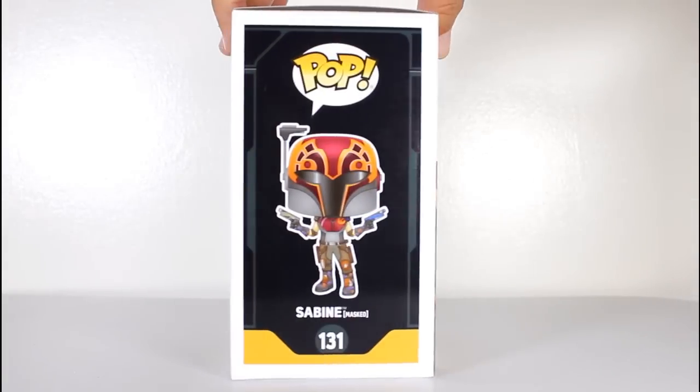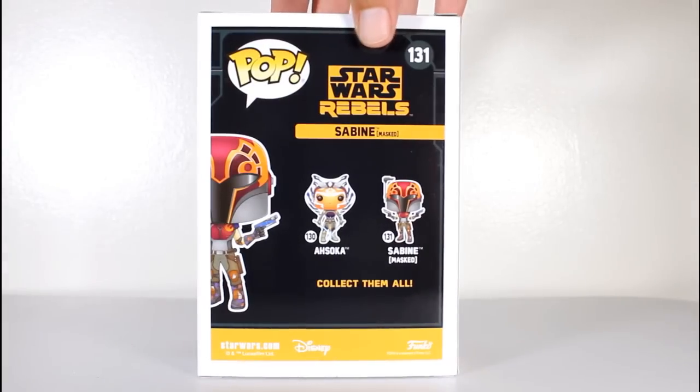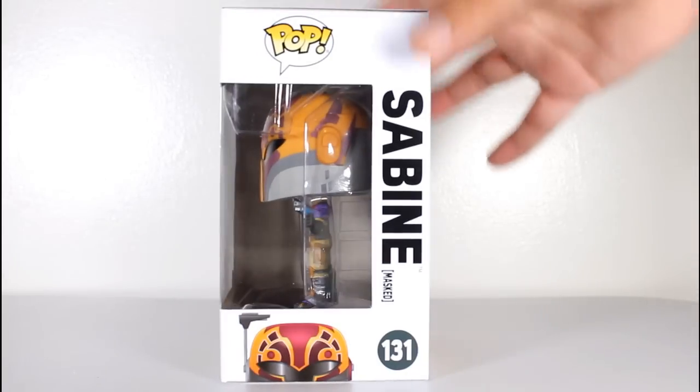Hey, this is John Carlos and I'm here with a look at the Walgreens exclusive Funko Pop of Masked Sabine from Rebels.